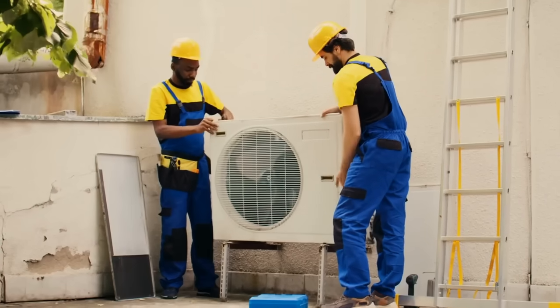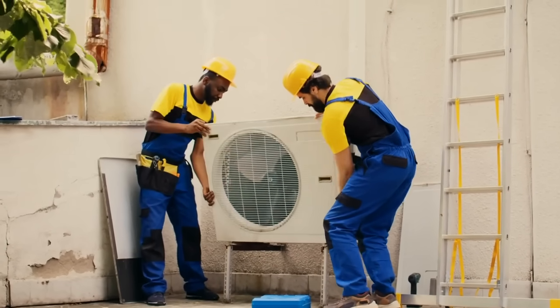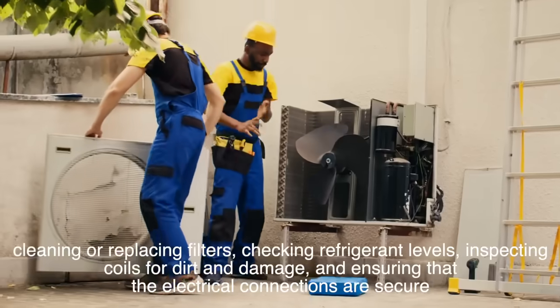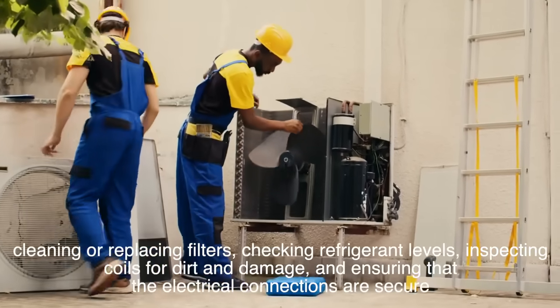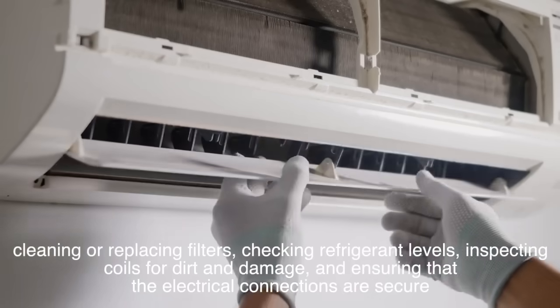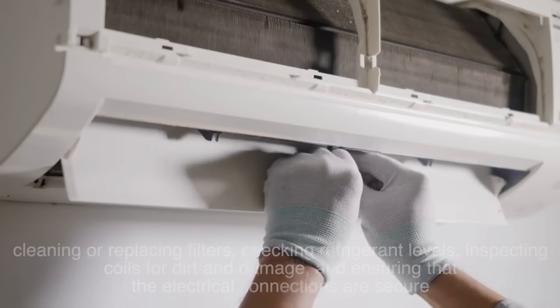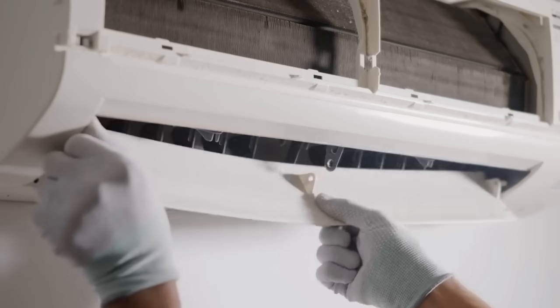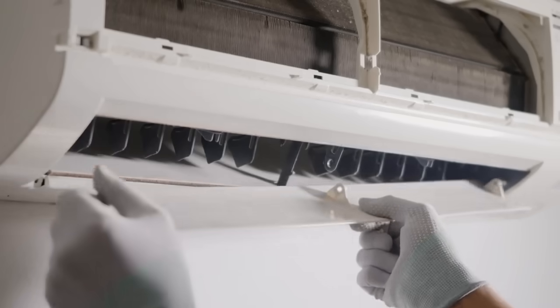Regular maintenance is crucial to keep a split-system air conditioner running efficiently. This includes cleaning or replacing filters, checking refrigerant levels, inspecting coils for dirt and damage, and ensuring that the electrical connections are secure. Scheduled maintenance by a professional technician can extend the lifespan of the system and prevent costly repairs.